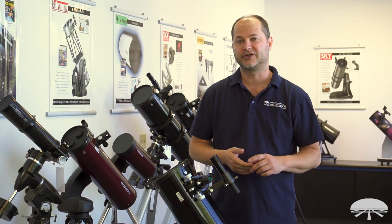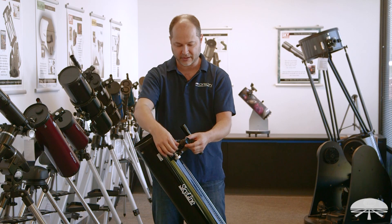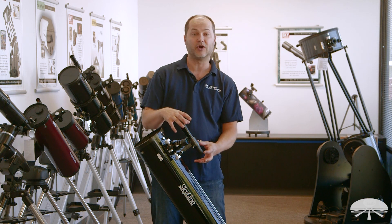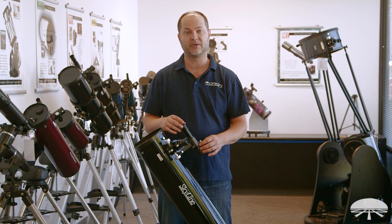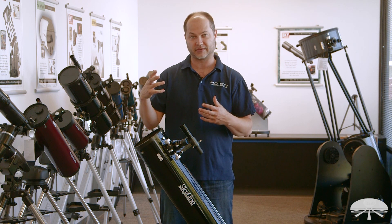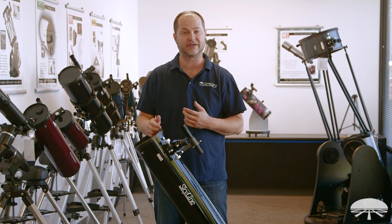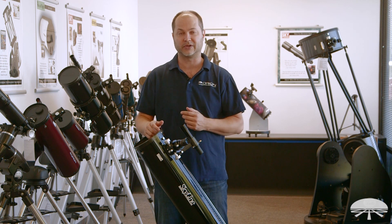The Skyline comes with two eyepieces: a 25mm, which I've got installed here, and a 9mm down on the accessory tray. There's a finder scope on the side, a 6x30 finder, so it amplifies the view. The 30mm lens sucks in more light than your eyes do, so you can actually see some of the details and more stars when you're looking through it.